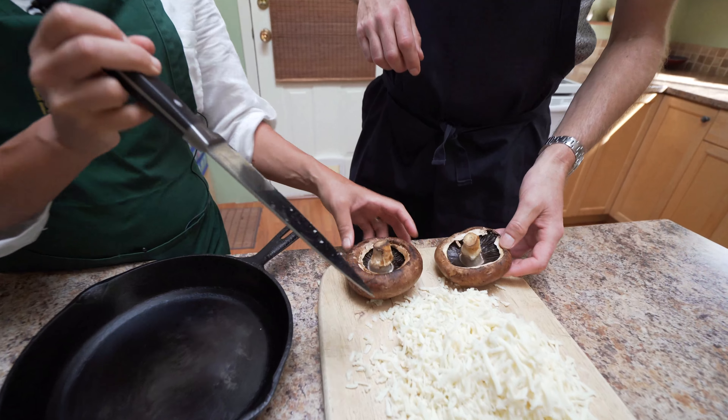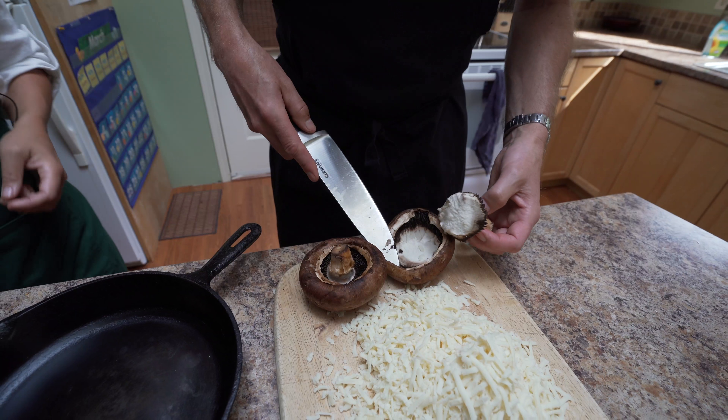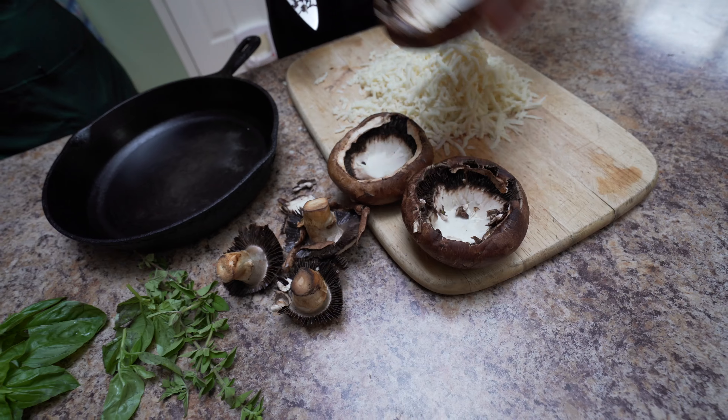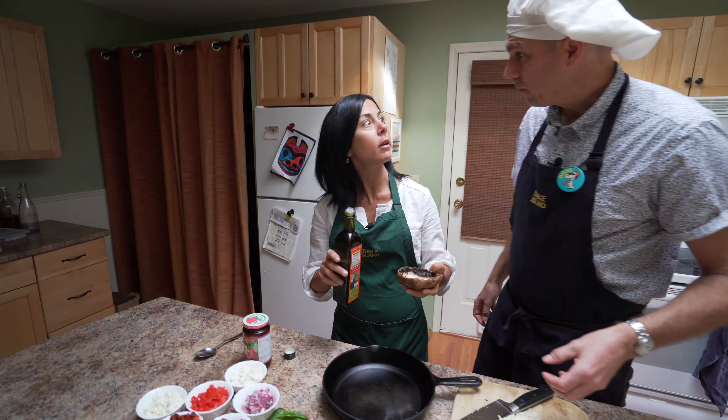We can chop up the flesh later and use it. Are you like making donuts? No, no donuts. I like donuts. So we want to oil them up a bit. Watch carefully.